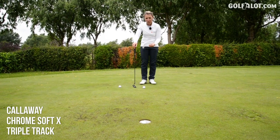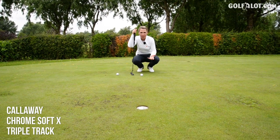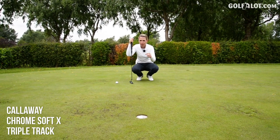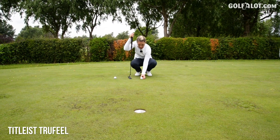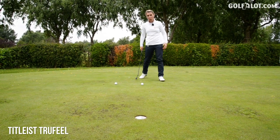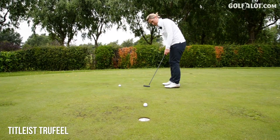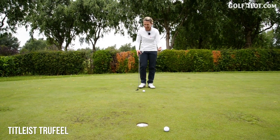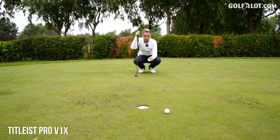The Callaway ball almost looks like a putting aid golf ball rather than your regular golf ball that you're going to tee it up with. Remember, these golf balls you've got to use in the entirety of your round, not just on the greens. Now for the Titleist True Feel, a lot less going on here and a lot smaller in profile of the lines. Once again red, which is going to really focus the mind. You don't notice the lines as much when it rolls — you can hardly see that redness.